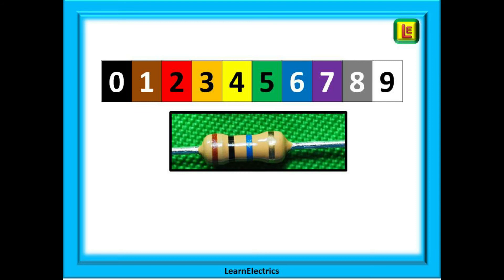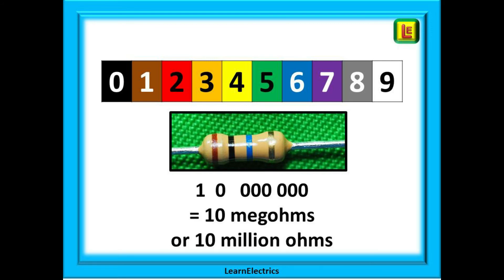And what about this resistor? First band brown, second band black, third band blue — this is going to be a big value. So we have 1 and 0 for bands 1 and 2, and 6 zeros for band 3. That gives us 10 with 6 zeros, or 10 million ohms, and again a 5% tolerance.